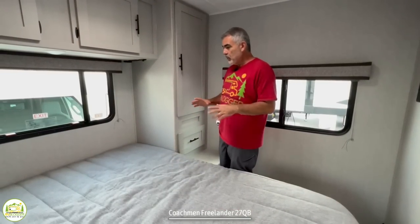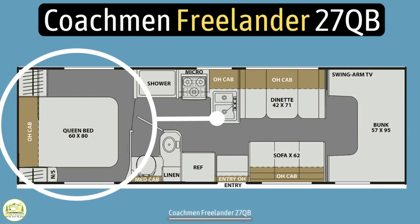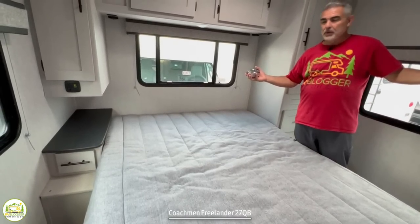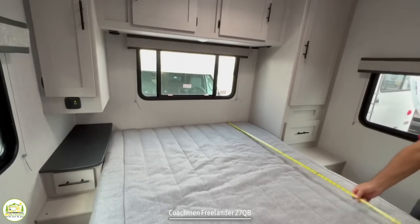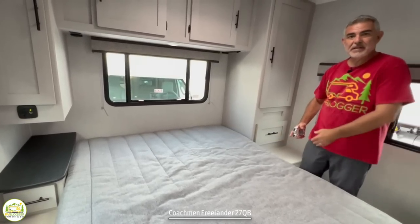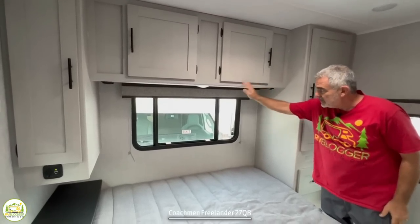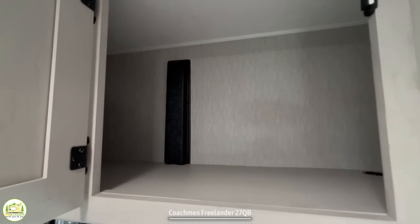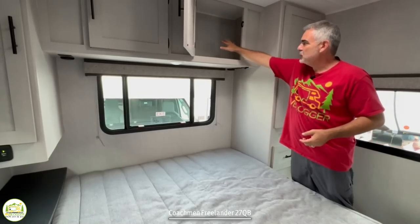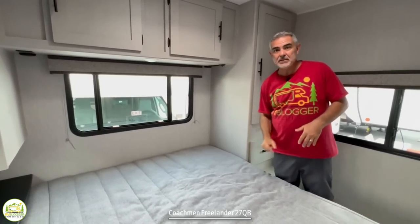Here we are all the way in the back in the owner's bedroom — we've passed the bathroom area, which we'll hit last. This is a decent-sized room. You can walk around the bed from three different sides, so if someone needs to get out of bed in the middle of the night, hopefully they won't disturb their partner. The size of this bed is about 80 inches by 60 inches, so we have a queen-size residential bed, which is fantastic. You'll notice storage cabinets overhead, a light, and receptacles on each side, plus a grommet that creates a hole up into the cabinet — useful if you have a CPAP machine to run the cable through and plug in.